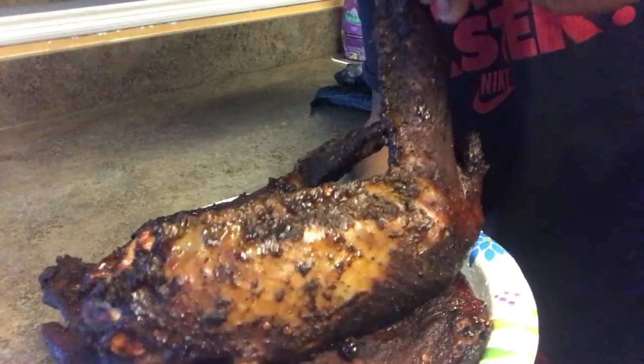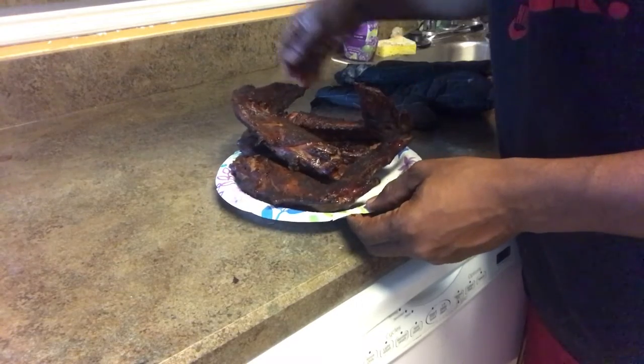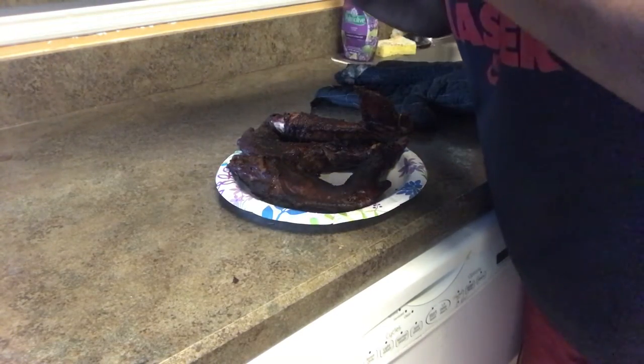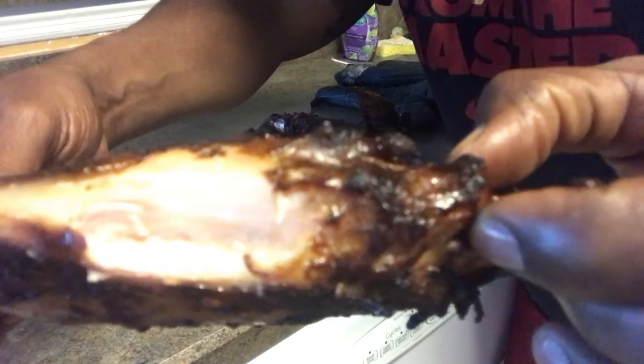Alright Barbecues, let me lift these up so you can see. Got that perfect skin on them - first time cooking on the Kamado. I'm gonna let them cool but I can't help it - I gotta take a bite. Mmm, look how juicy that is - let me get a close-up.